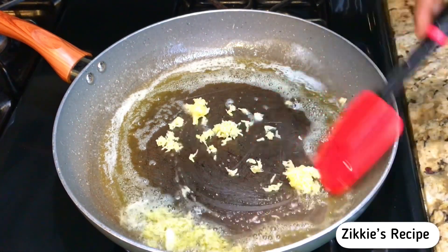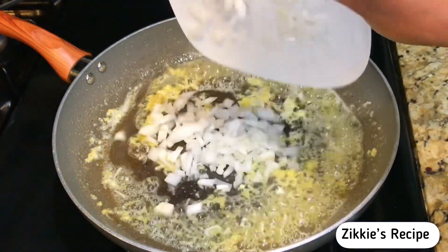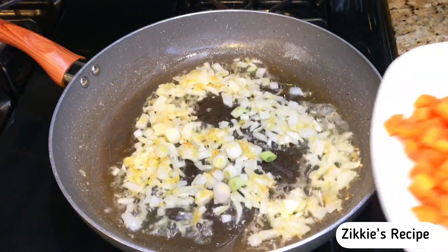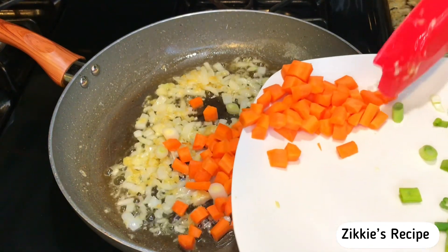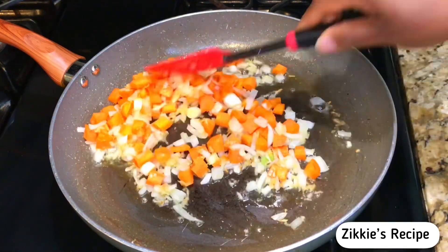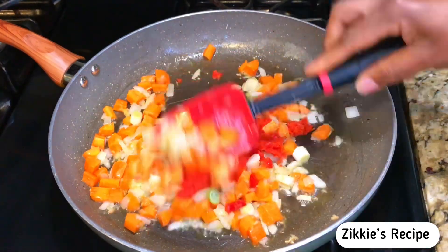I add my garlic and ginger, then after that I add the onions. We're going to stir-fry this for just two minutes. Then I add the carrots and stir-fry for another two minutes. We want these to be crunchy — we want all the vegetables, especially the carrots and the cabbage, to be crunchy.